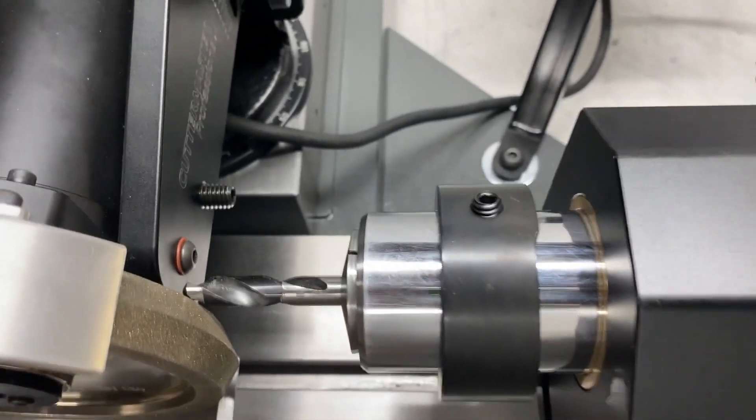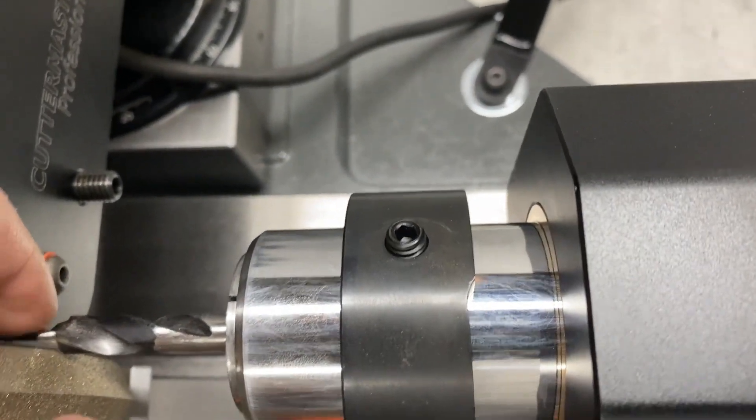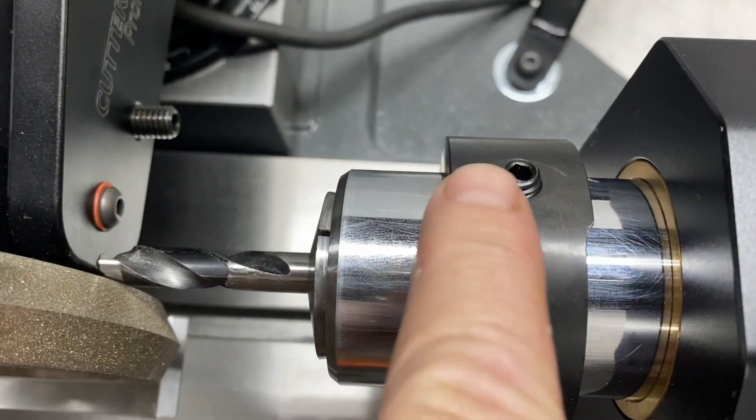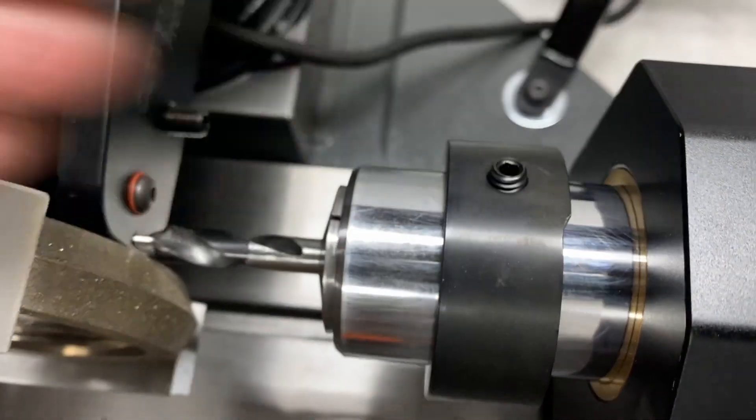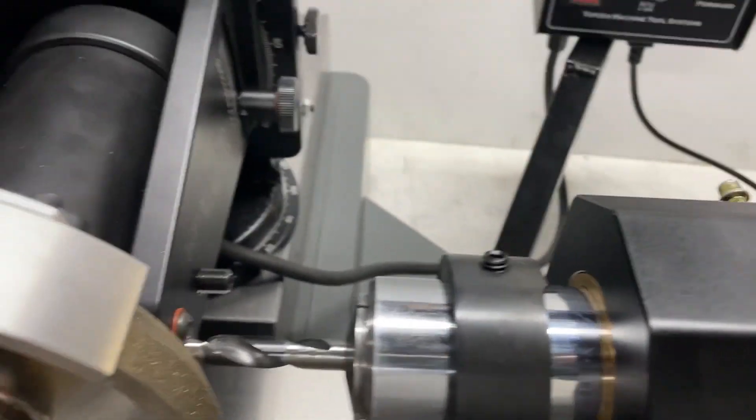To time the drill to the cam, just line the sharp corner up with the set screw. Once they're in line, that tool is timed to the cam and you're pretty much all set.